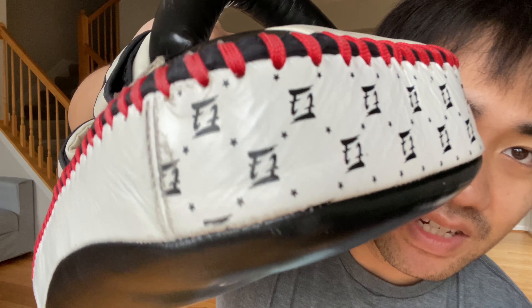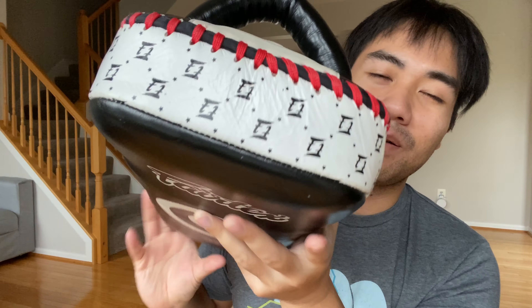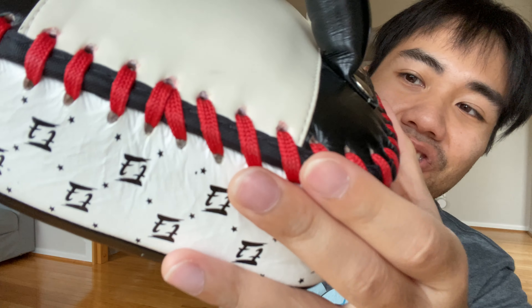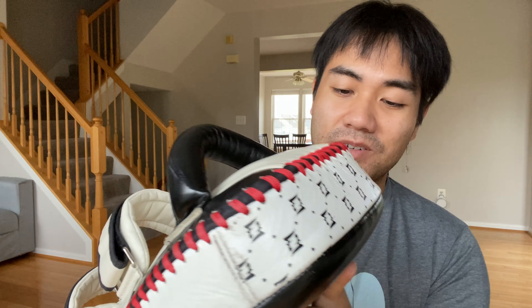At the top you can see this design — I'm sure this is the Fairtex logo. I think it looks super bougie, kind of like a little Louis Vuitton or something. I don't really like it; I wish they just kept it uniform white. But the white does look good with this red stitching, which is definitely shoestring-type material. It's nice and tight, it hasn't come undone. The knot is tucked inside, so I'd assume that's good craftsmanship.